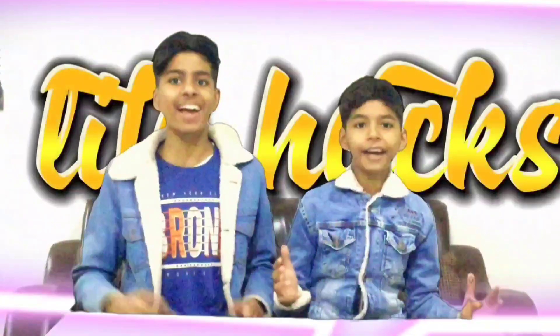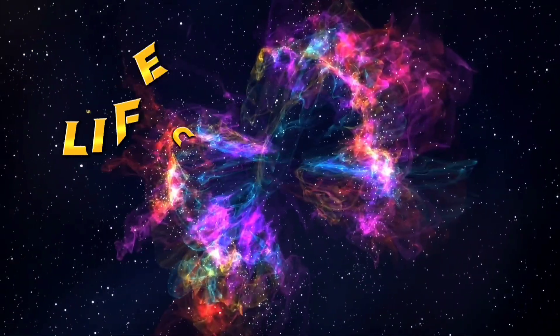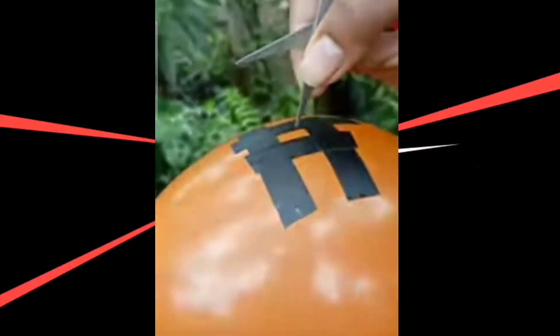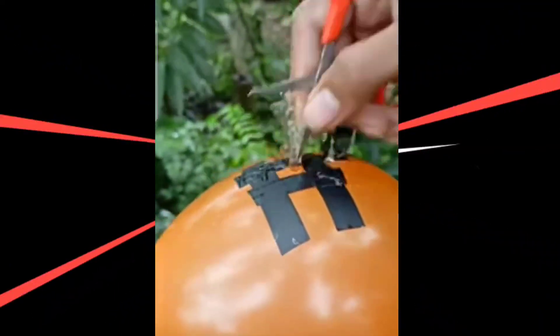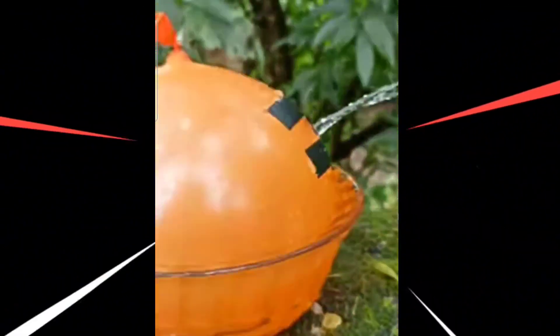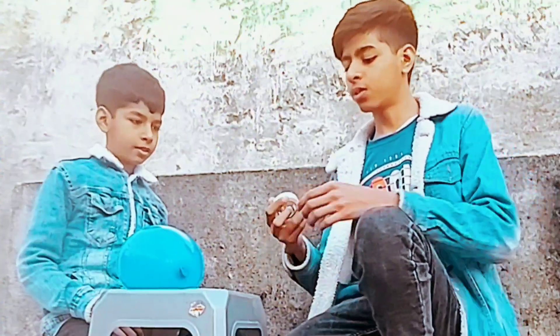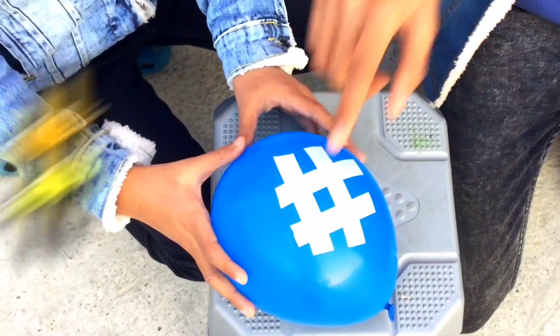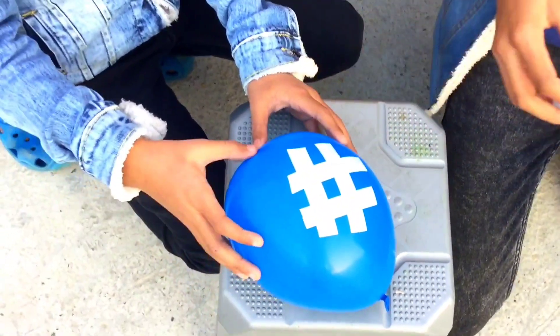In this video we are going to be testing TikTok viral life hacks. In this first life hack we need a water balloon and some tape. We made a hashtag sign on the balloon with the tape.